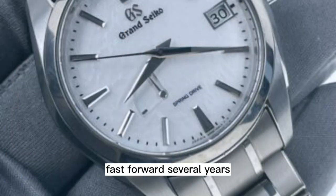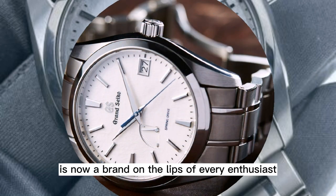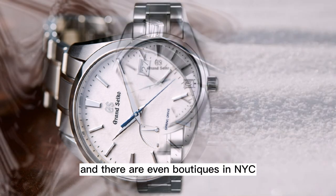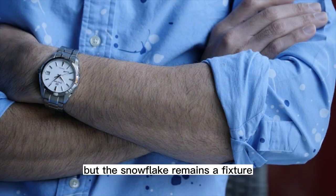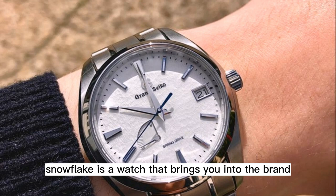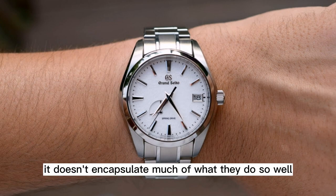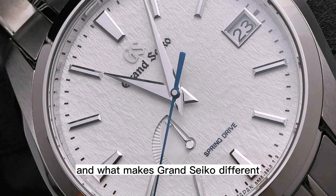Fast forward several years, and Grand Seiko is now a brand on the lips of every enthusiast. The watches are available at ADs across the US, and there are even boutiques in NYC. The Grand Seiko catalog has grown and changed with the seasons, but the Snowflake remains a fixture. The SBGA 211 is a watch that brings you into the brand, and even if it's not the watch you end up purchasing, it does encapsulate much of what they do so well and what makes Grand Seiko different.